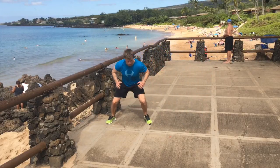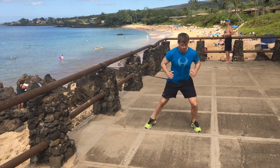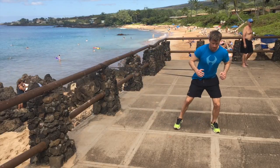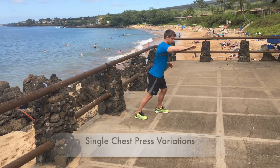Now I've anchored the band to the fence and I'm doing some resisted lateral shuffles — two or three steps each way. It's the outside foot that lifts off the ground first and the inside foot doing the initial work.